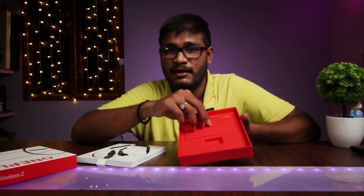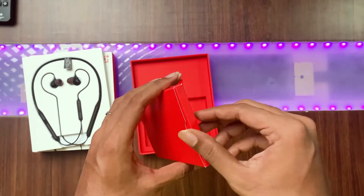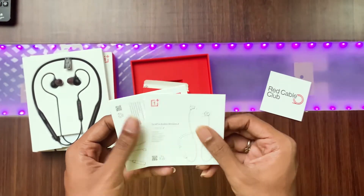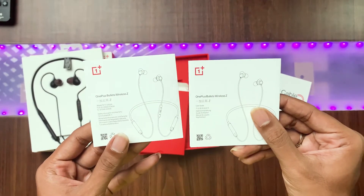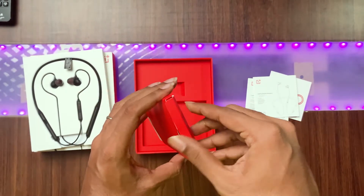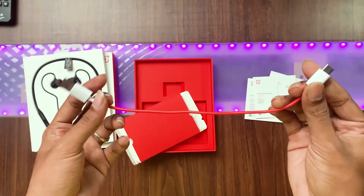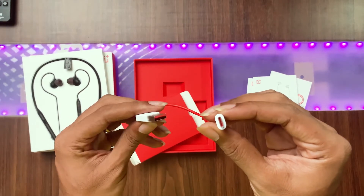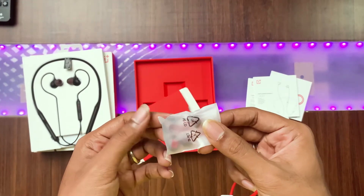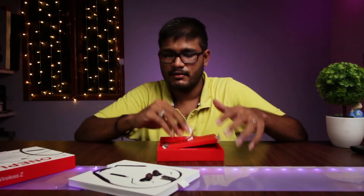Let's check the accessories box inside — it says user guide and accessories, coming in a separate box. You get some documents like a Red Cable Club card and two user manuals, one completely in Chinese and one in English. There is a separate compartment for the charging cable — wow, this cable looks cute and small. It comes with a USB Type-C charging cable. You also get some extra ear tips in small and large sizes, with the medium already on the earbuds.